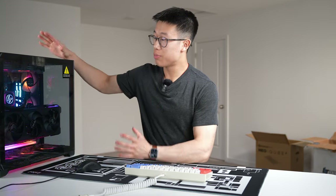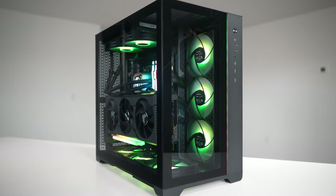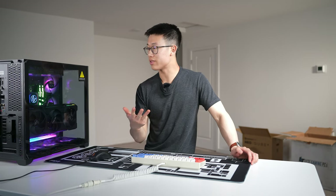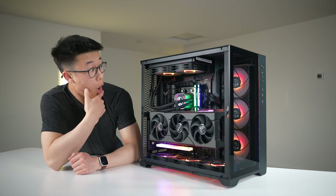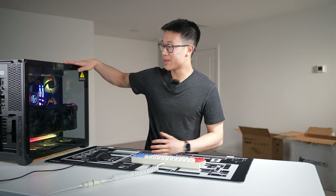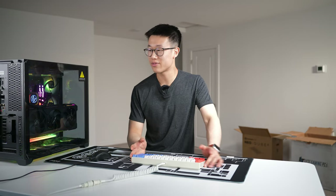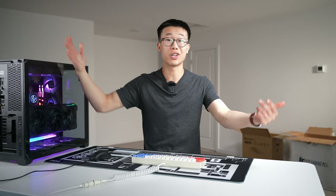I think this is definitely worth it if you want a pre-built offering top-of-the-line performance. You get excellent build quality, a great selection of parts, transparent pricing, a one-year warranty, and really neat cable management. Lite also has plenty of other systems available to fit different performance and budget preferences. Thanks again to Lite for sending over this system, and thanks for watching — like and subscribe, and the link for this build is in the description.